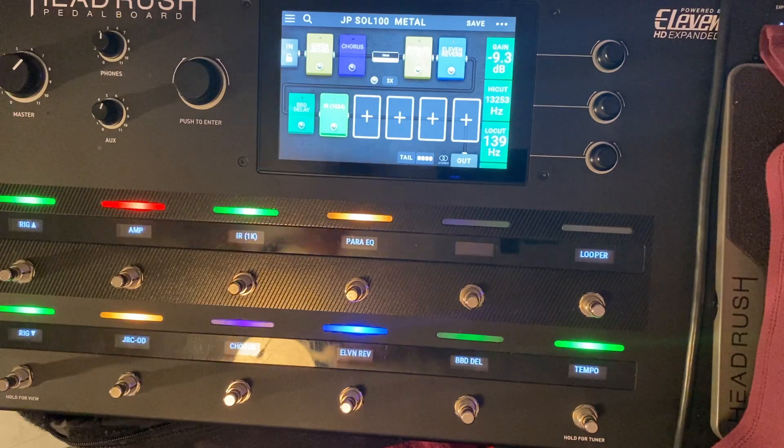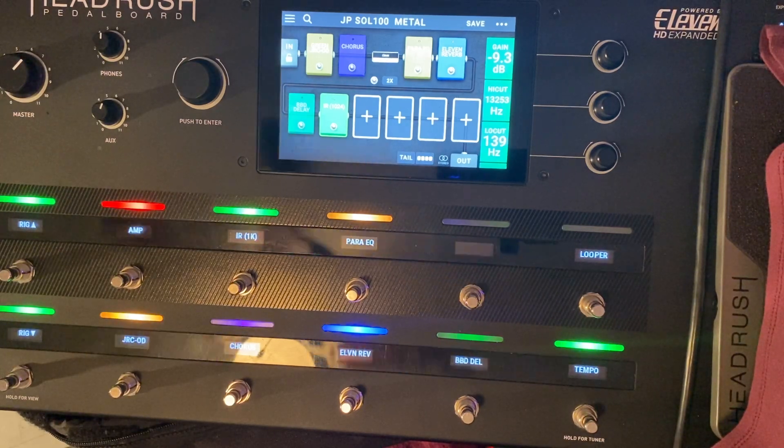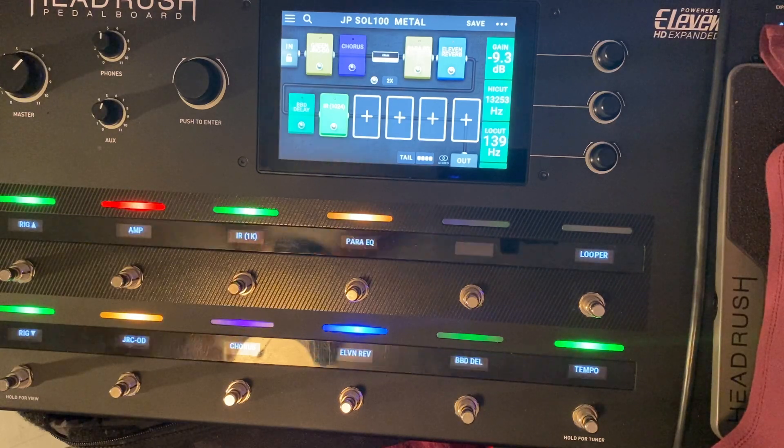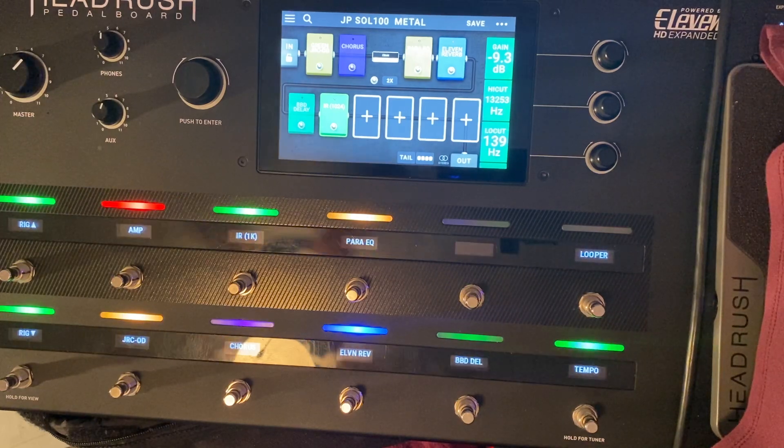The one rhythm guitar track is panned at 96. The one panned left is muted right now. So what I'm going to do is record the left guitar — the right one is already recorded. Let's see what that sounds like. Here we go.